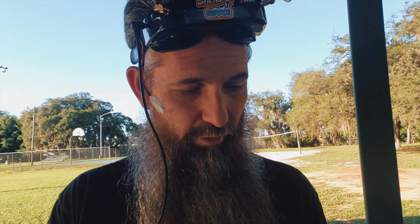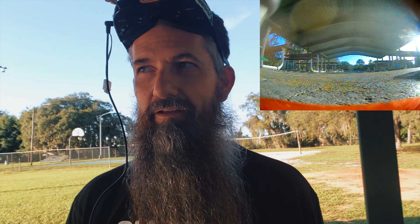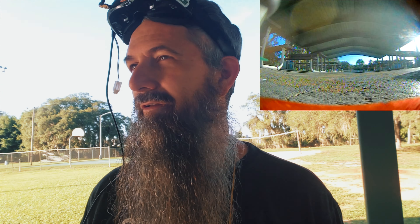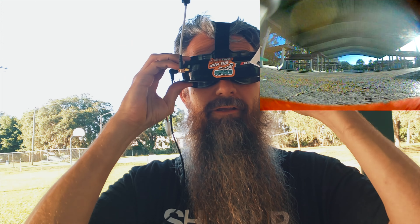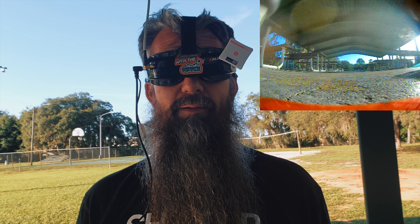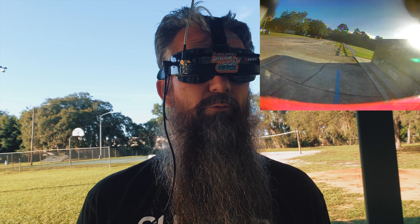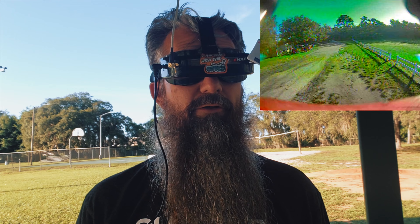Still recording on the DVR. We'll fly another one here, this time all 4:3, and just kind of play around. I'm going to test my range back that way — the patch is pointing that way. This patch is pretty good, not my best one, but pretty good. We'll see how we do.